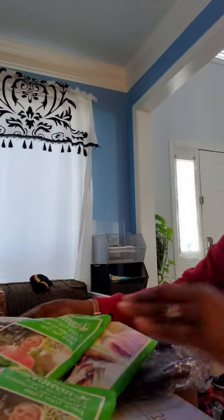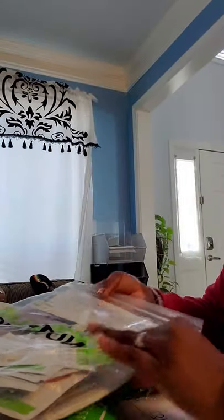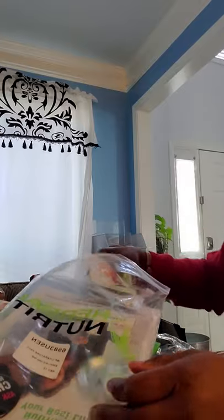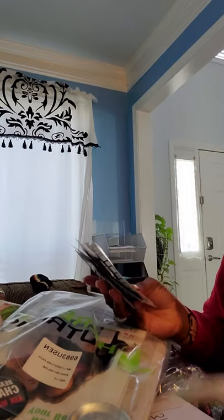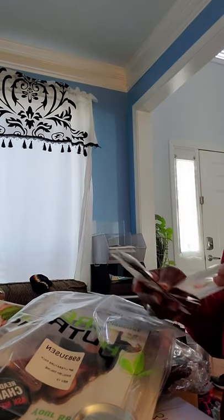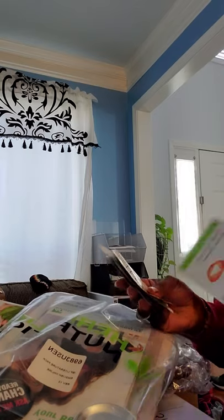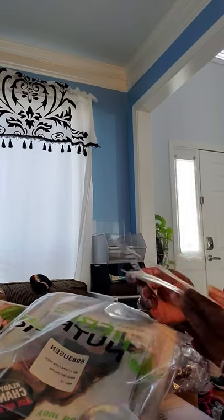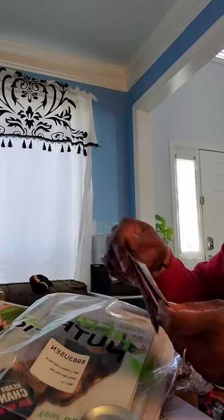And in this other bag, we have some other sachets — Total Control. These are dietary supplement pills. I have Total Control and a whole different set to stimulate and boost metabolism.